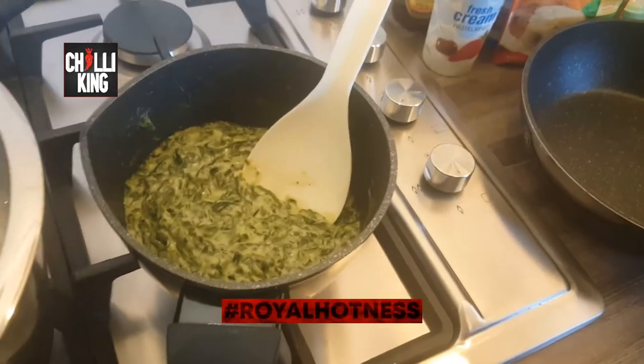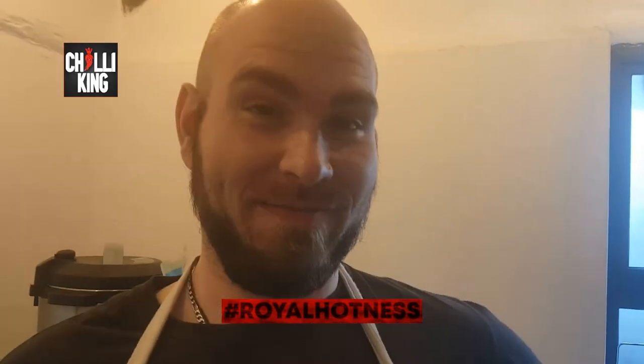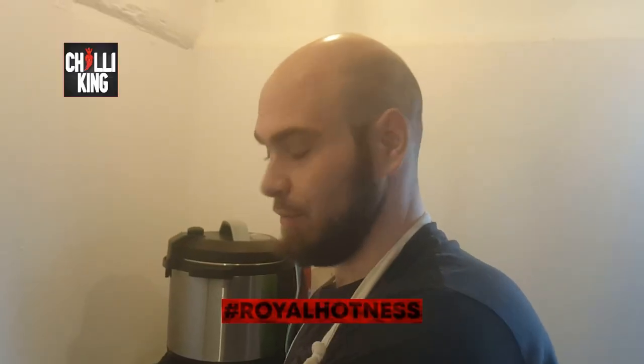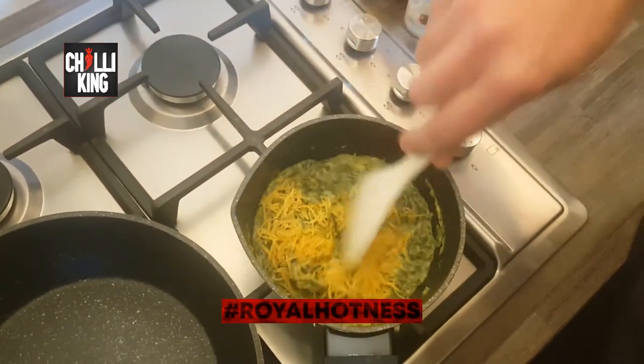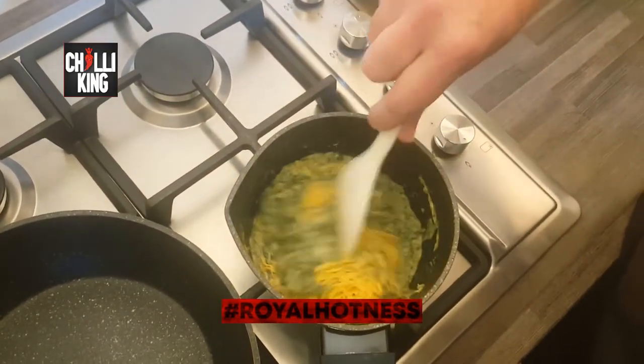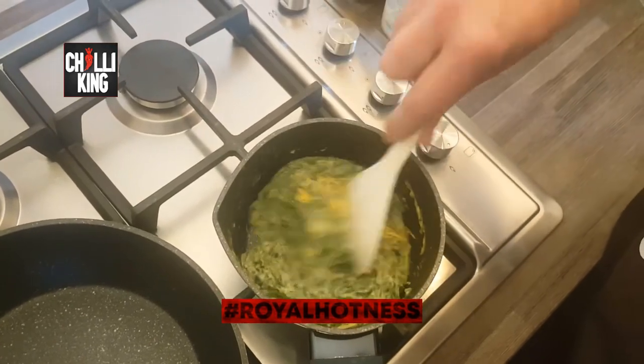We've got some rice, some cream spinach. Rice over there — boiling, all good. Getting back to our cream spinach — we're adding some cheesiness. This is where you add your cheddar — a little nice cheddar. Just mix it up and let it melt. Preferably use finely grated cheese because it melts away easier.